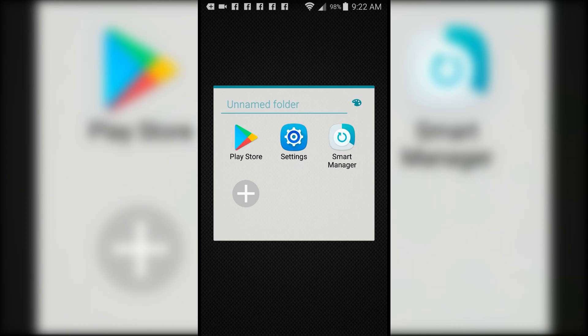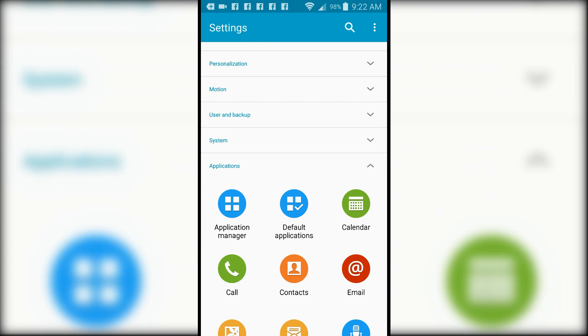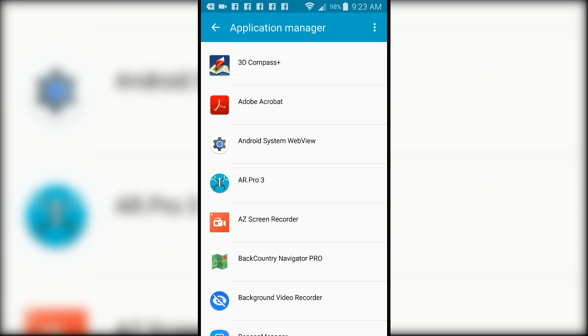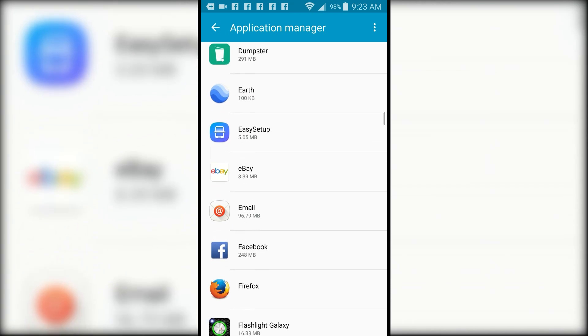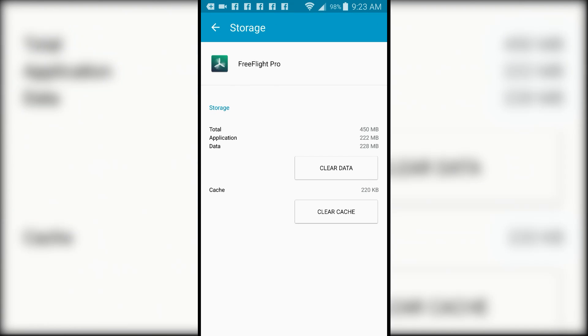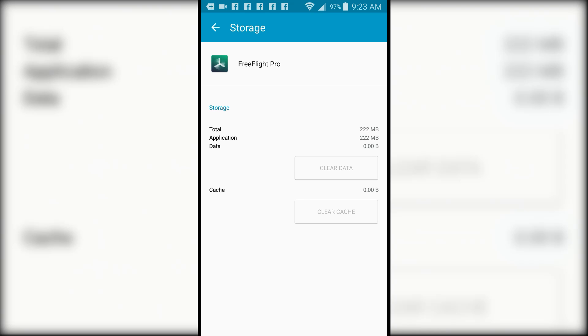The first thing I'm going to do is go into the app manager in my phone — found in Settings > Application Manager — and go down to find my FreeFlight app. I'm going to go into Storage. This may vary from one phone model to another; I'm doing this on a Samsung Galaxy S5. I'm going to delete any cached data and also any saved data in the app.